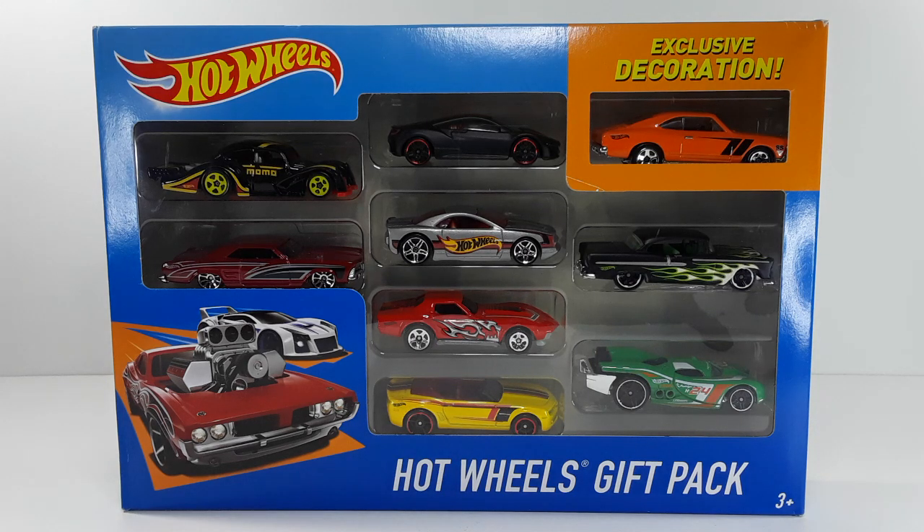Welcome back to my channel. I am IS316 and today I have this Hot Wheels gift pack. You get a lot of cars in this gift pack. So today we're going to be reviewing this gift pack and see if it's any good and what kind of cars we have in there.